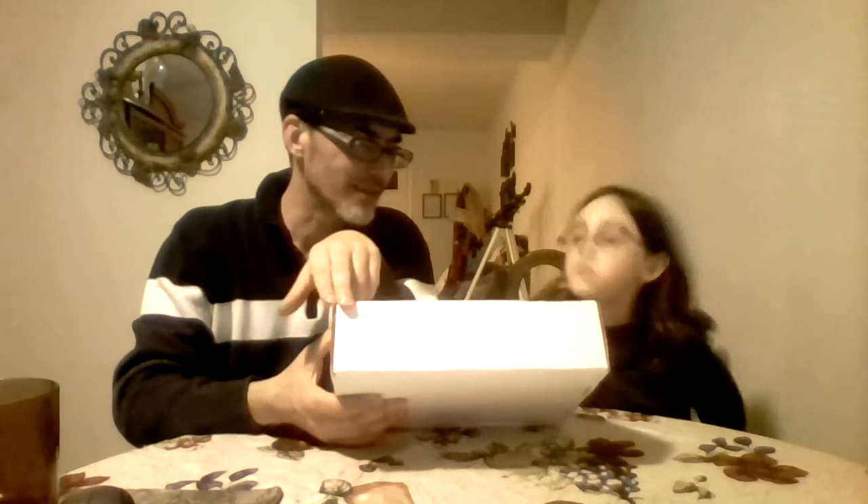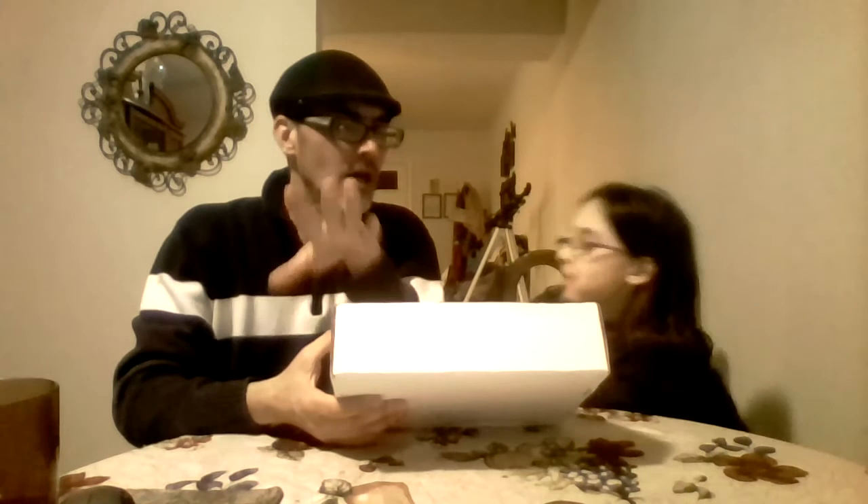Hi, this is Mary. This is Michael. And we are from Clutterstock. That was a mess up.